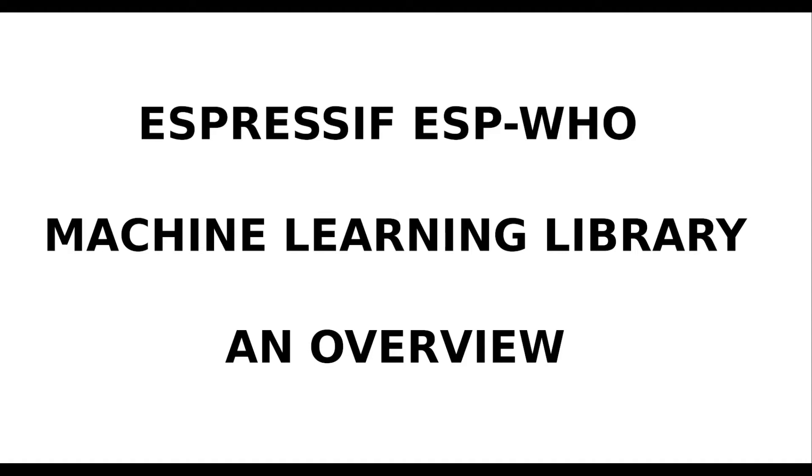In this video, you will learn what you can do with the machine learning library ESP-HU, and which microcontrollers, development boards and devices are supported by this library. At the end of the video, I will also tell you something about my personal experiences with this library, and what advantages and disadvantages this library brings with it.